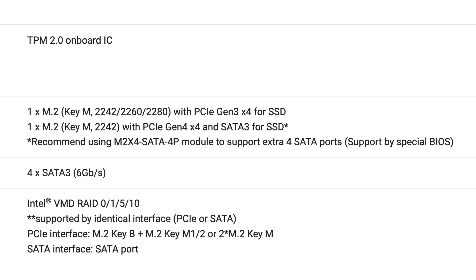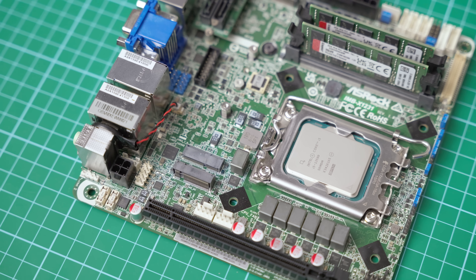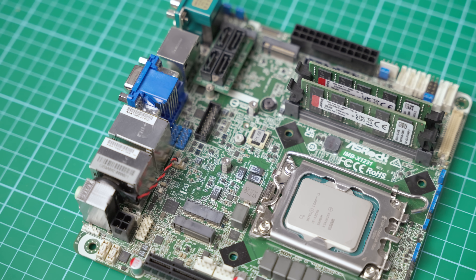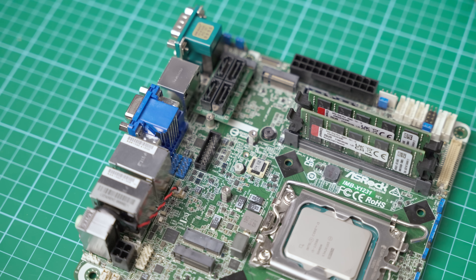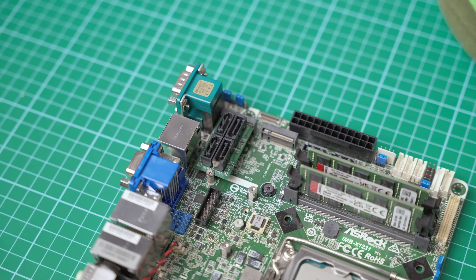ASRock did mention that you'll need a special BIOS to use the add-on SATA card, since there isn't a BIOS setting to switch between regular M.2 functionality and the SATA card for that slot. But since this motherboard is pretty much unobtainium as it is, I don't think it makes any difference. The IMB-X1231 also includes a second M.2 slot, an M.2 Wi-Fi slot right underneath it, and an M.2 SATA slot for B-Key SATA SSDs. Now that we've talked about storage, let's address the elephant in the room: ECC support.